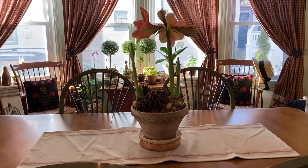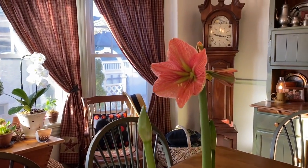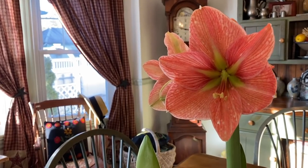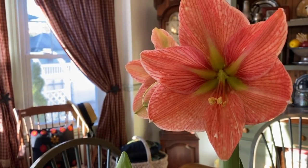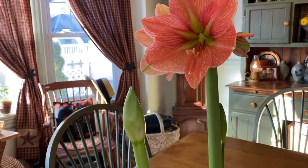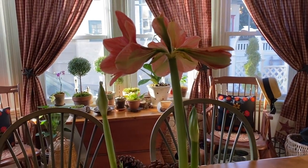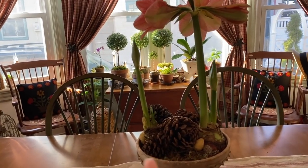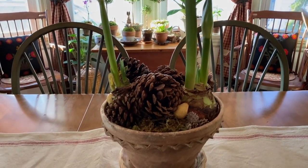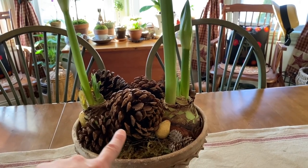I'll start here in the center of the table. These are amaryllis that I potted up in early December — they're called Terracotta Star. You can see how they have that beautiful chartreuse green star patterning in the center. I have another one coming up and another bud, so I can expect a few more blooms. I just organically topped this with some pine cones that were a Christmas decoration on our table runner.